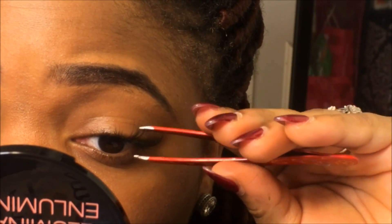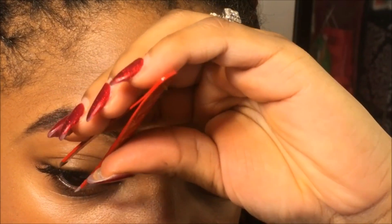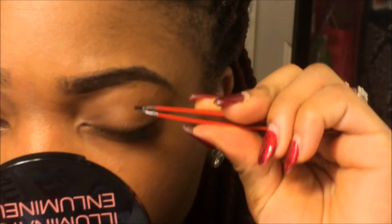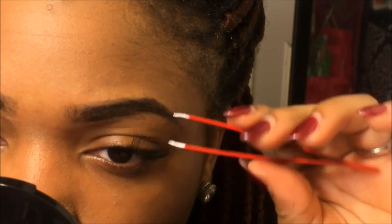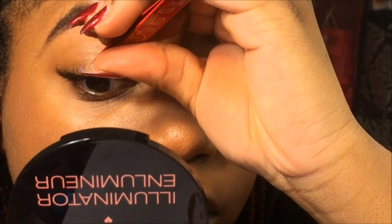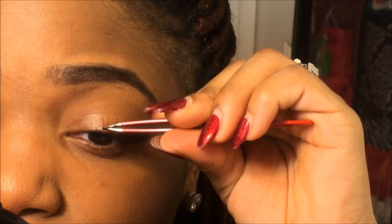I did have to switch up the tweezers — I'm using my red tweezers that have a wider tip to place them now. Don't let the edit fool you guys, I was really getting frustrated. The lashes didn't want to cooperate sometimes — the lash would get stuck to the tweezer and it was really frustrating. But I kept my composure in this video. I just had to make it clear: it was not perfect, trust and believe.